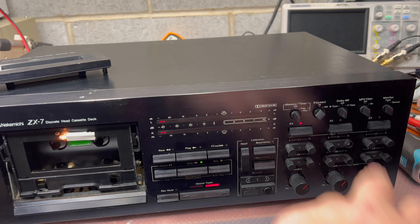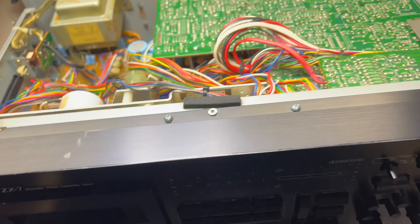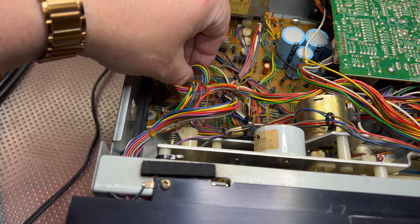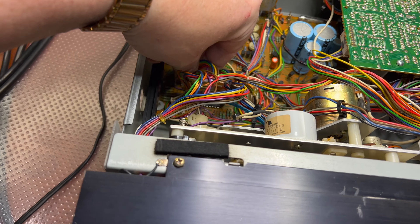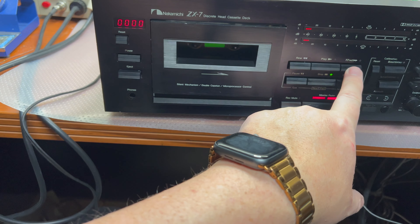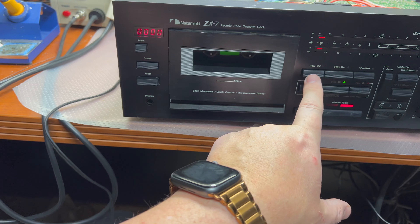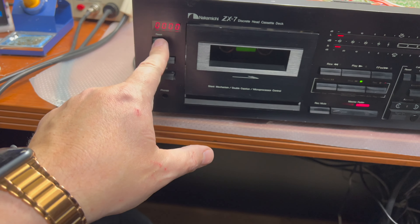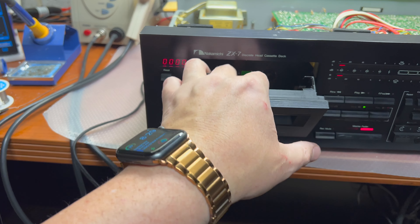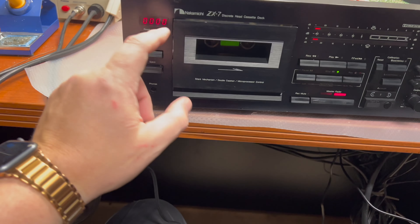Looking at the SX or EX model with 120V — let me check. Opening it up, I immediately see the counter doesn't work because it's not connected. Let me try connecting it to see if it starts working. It still doesn't work, so I need to check further. It's probably a dead lamp and the tape transport issue — but now at least we can see it lighting up.